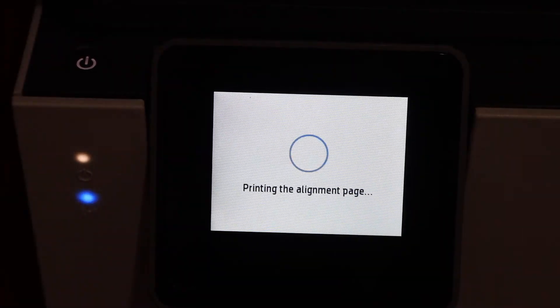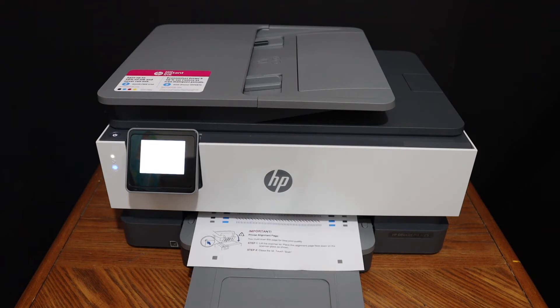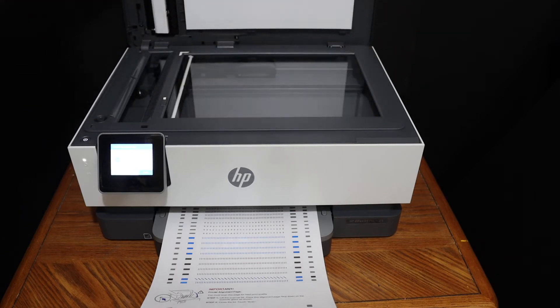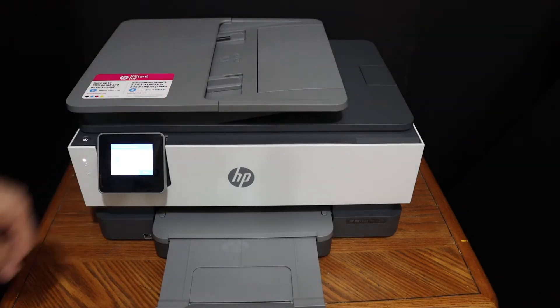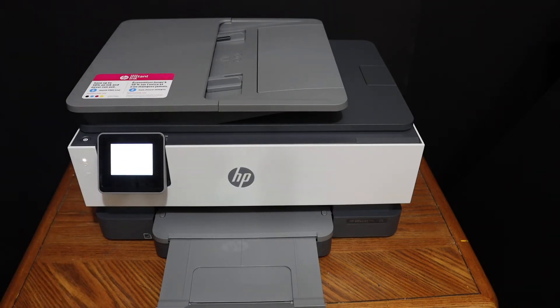Next, scan the alignment page. Open the top scanner lid, place the page facing downwards on the upper side, and click the Scan button. Wait for the alignment to be completed.